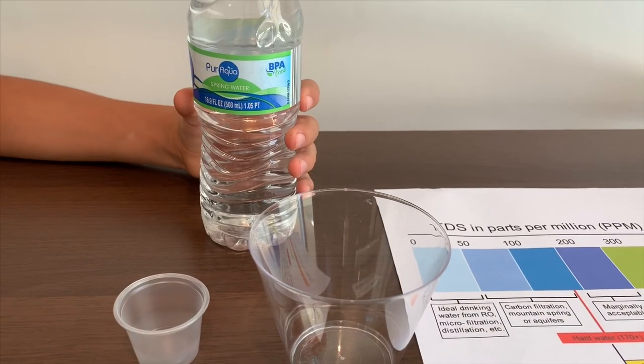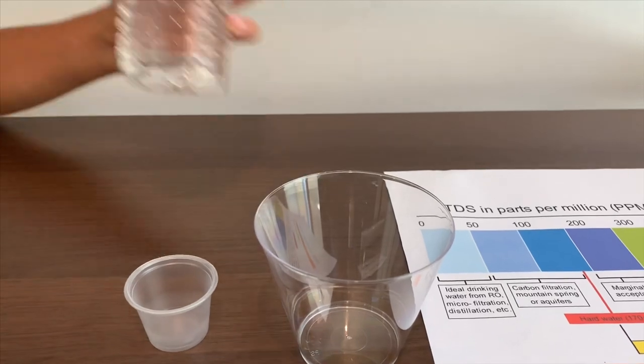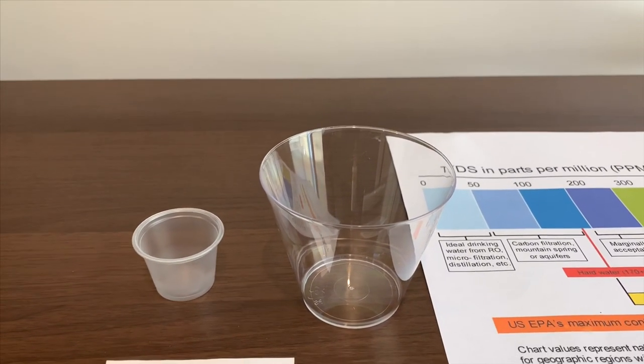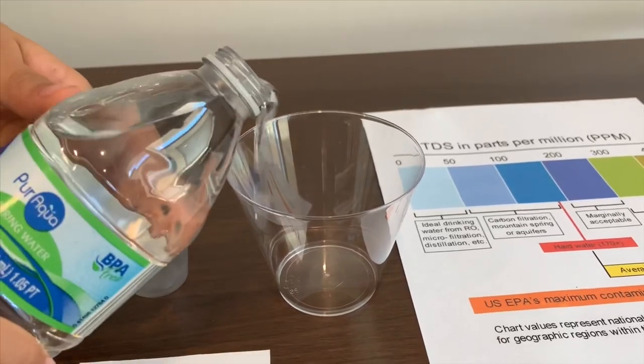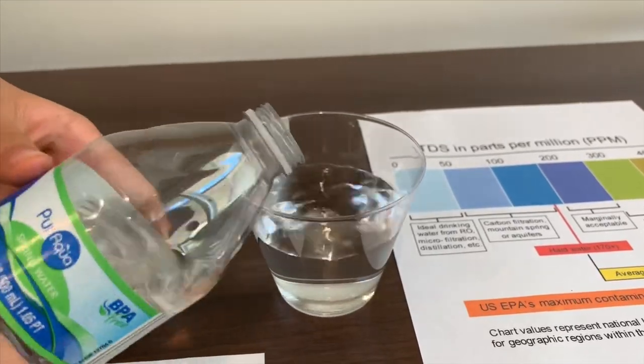This is Pure Aqua Spring Water from California. It is $0.25. Let's pour some in and test the TDS level and the pH level. First we're going to test the TDS level, then the pH.